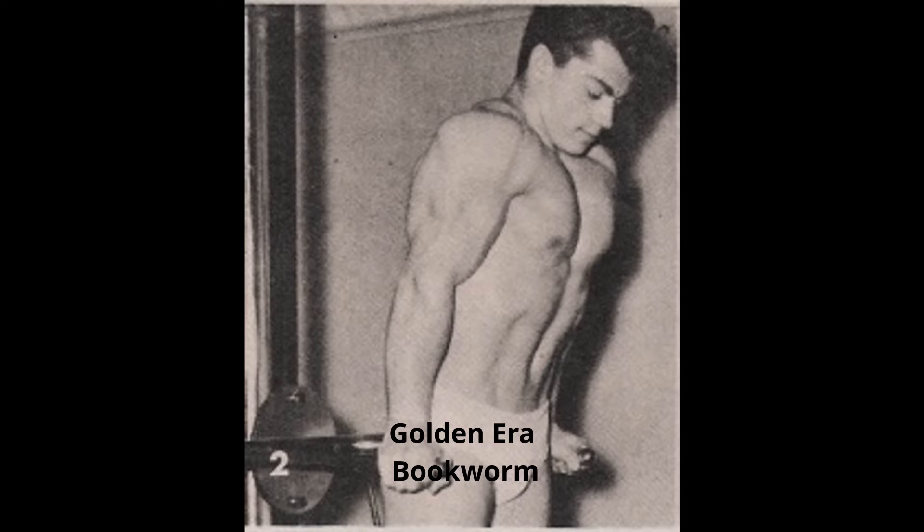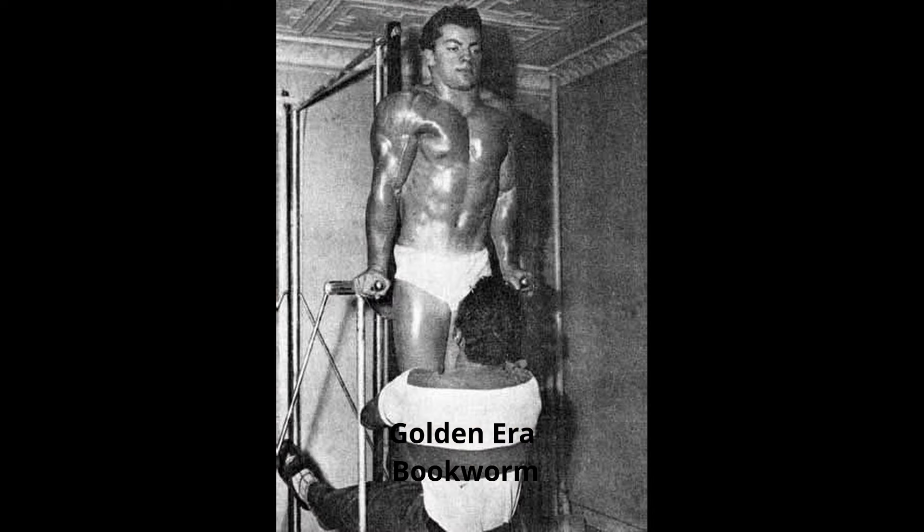But what about earlier on, when you were 14 or 15 — were you training mainly with chins and dips then? Yes, I believe so. Then it got too easy, so I started paying some little kids nickels or pennies to sit on my legs, and I started to train with weight hanging on my body. So that's how you started the weighted dips and weighted chins — with small children! Yes.